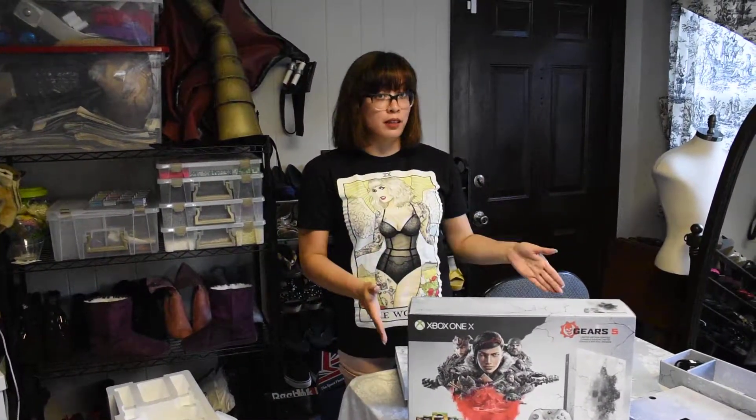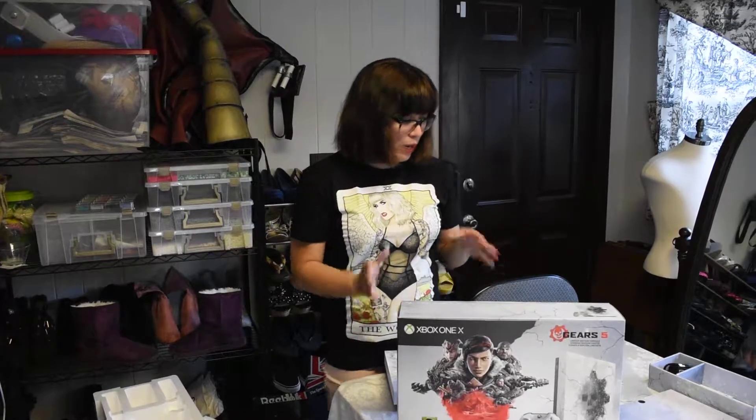Hey Auras! So we're going to try to film this correctly and get the Gears of War Xbox One console. I already unboxed it because we tried and failed, so we're just going to go through everything that's in it so you guys can see it.